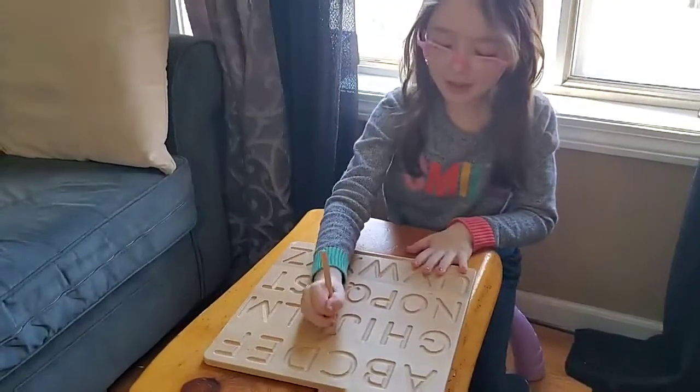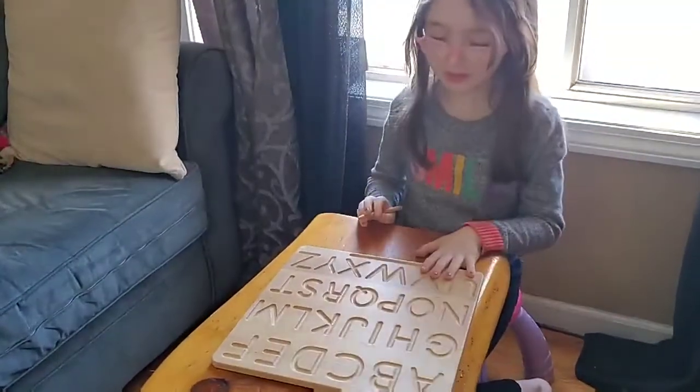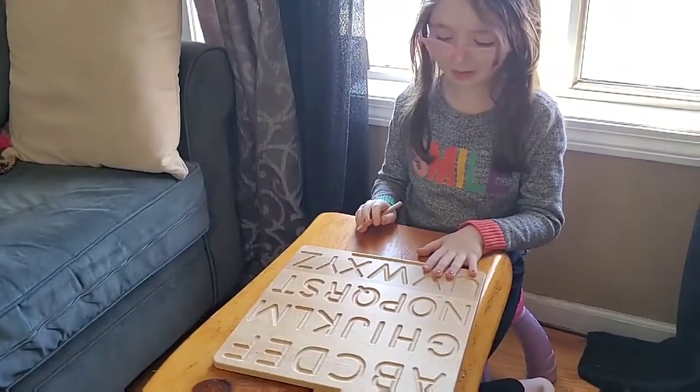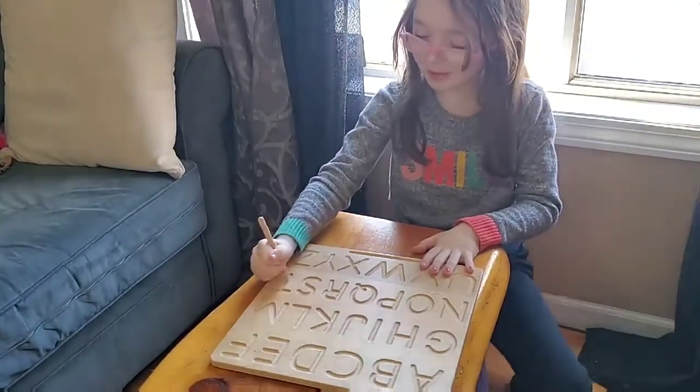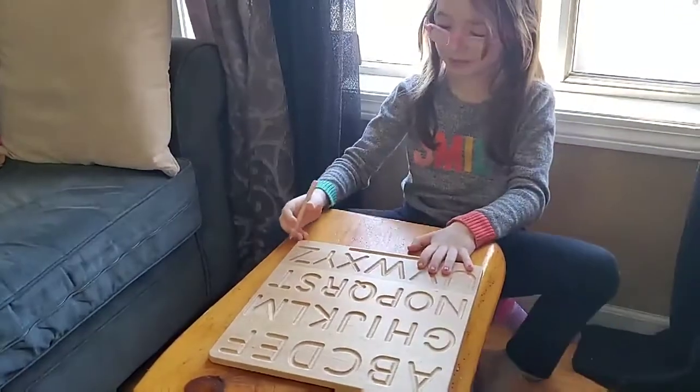J. Nice. How about T? Where's T? How about X?